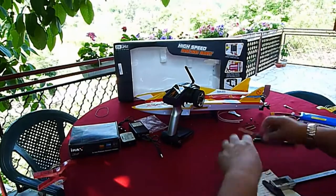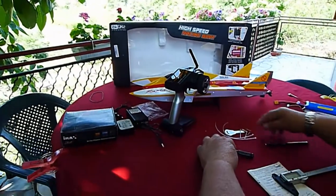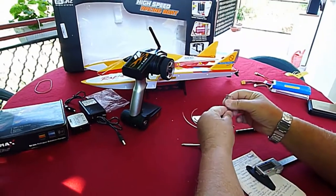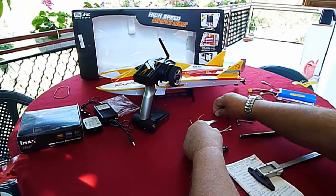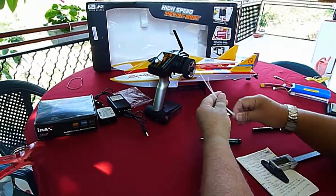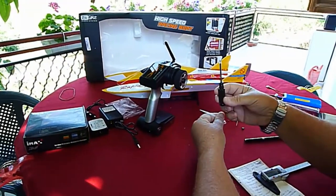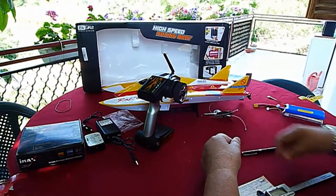Also included in the box are several hex drivers, some extra screws, two tie wraps, and one Phillips screwdriver — not good quality, I don't like it.